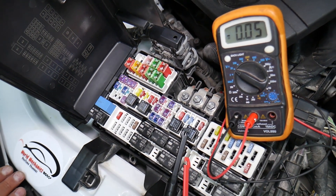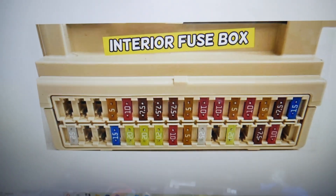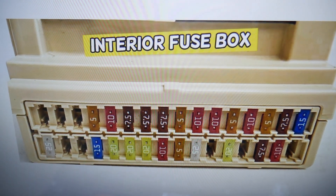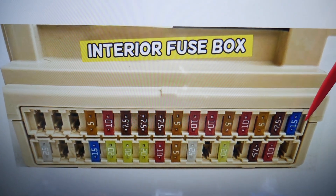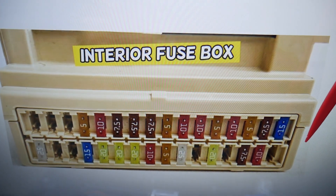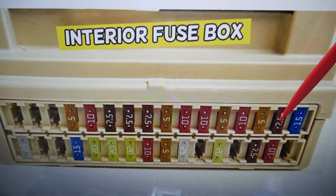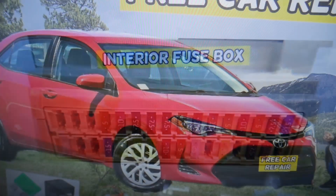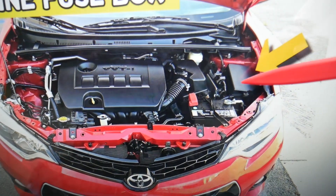For the radio, we need to check one fuse here first, then go check two more in a different fuse box. The fuse we need to check here is fuse number 17/18 — that fuse right here will need to be checked. It's a seven and a half amp fuse.